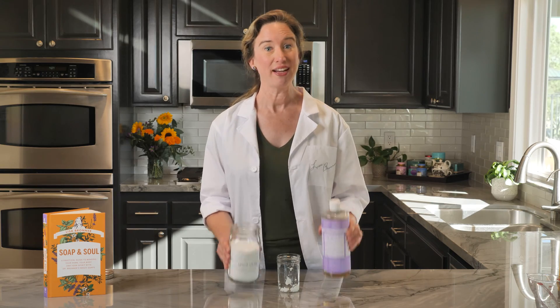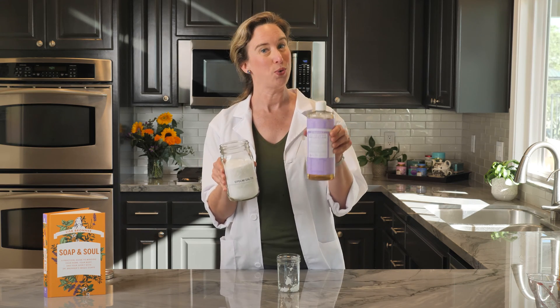Moral of the story: these two ingredients are great separately, but you don't want to mix Castile soap and Epsom salts.